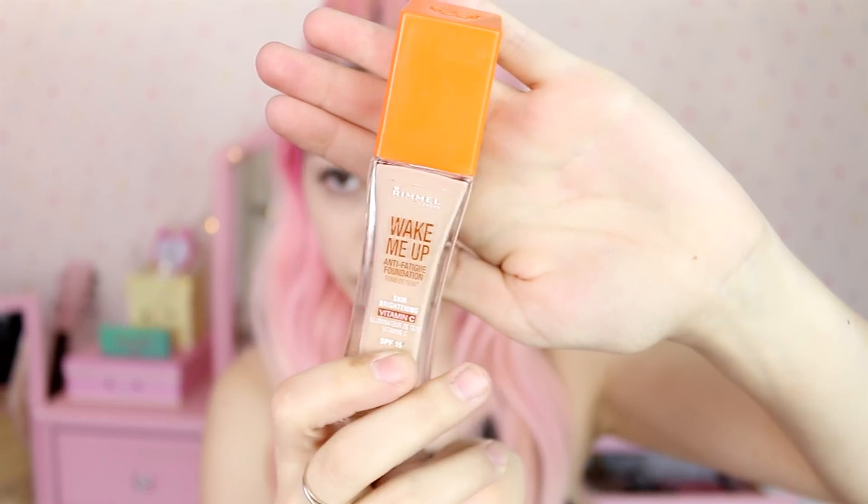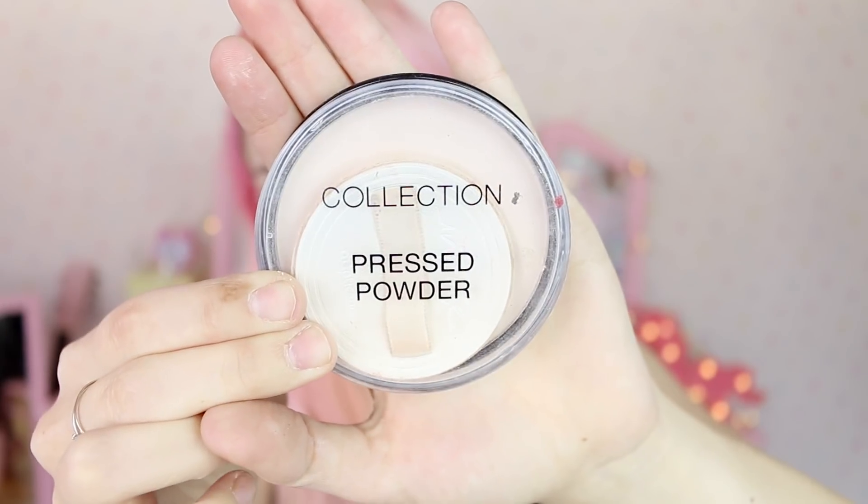Then I'll get my foundation and apply it all over my face with the Beauty Blender as well. Then I'm gonna get some foundation powder — that's really important for when you're filming or taking pictures because you don't want your skin shining too much with the lights. Oh my gosh, look at the difference between one side and the other! I'll remove the excess with my hands.